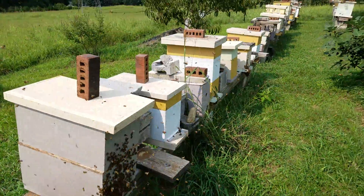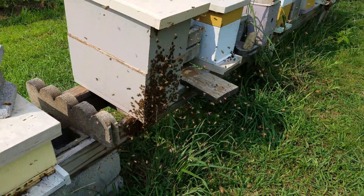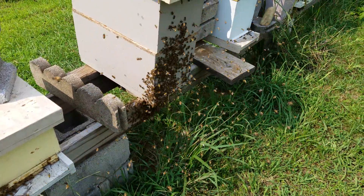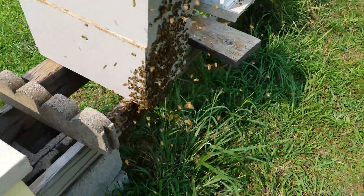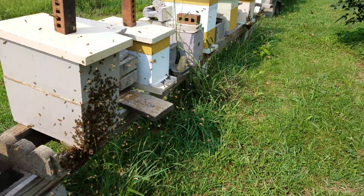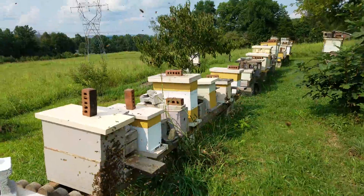For those of you that have never seen a mating swarm come back, this is what we've got coming in. This is a Caucasian queen. You can see the bees are all up in arms.